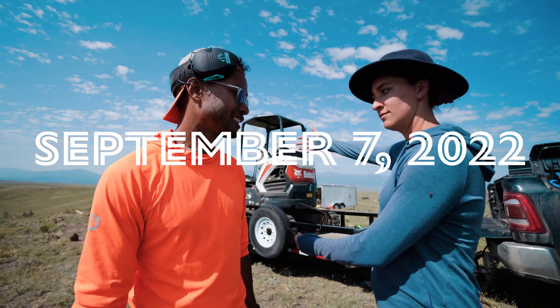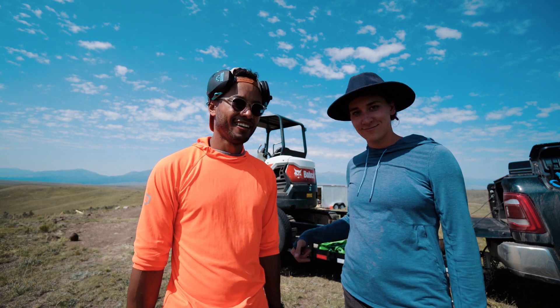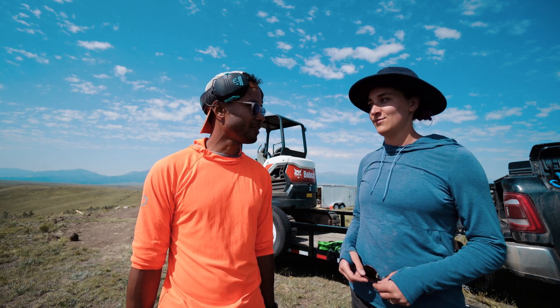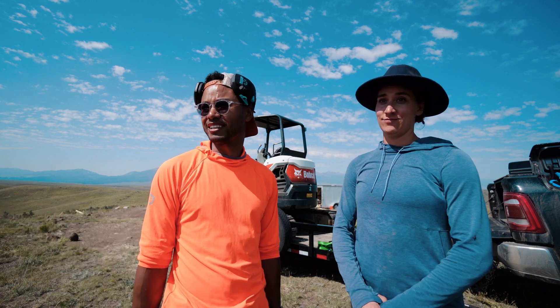Today is excavation day. We got a new CAT rental for a day. We have a plan — and if that doesn't work, we're gonna do part two, and part three. There's usually about three ideas.